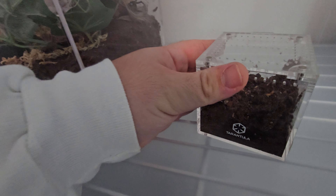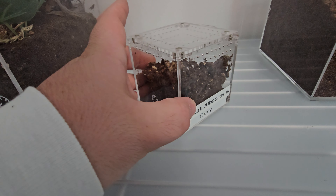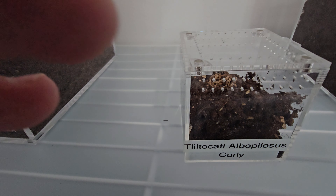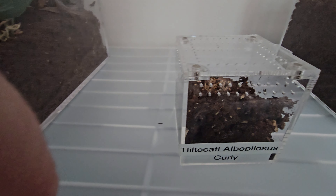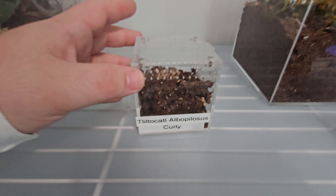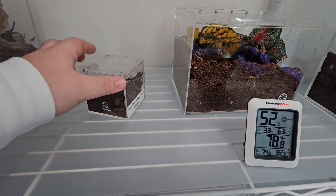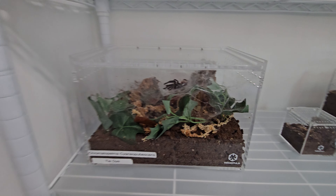Here is Curly, my Tliltocatl albopilosus — my curly hair tarantula. You can see him right there. He's a big excavator; he actually had a whole bunch of dirt piled up and then tore it all down the other day. He's been digging these little corner holes, so I'm not sure exactly what he's planning, but he has his own thing in mind and I'm happy.